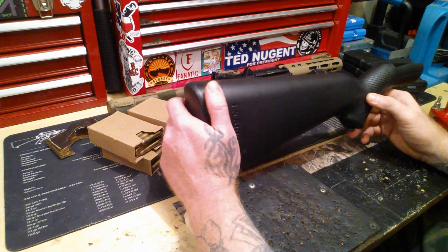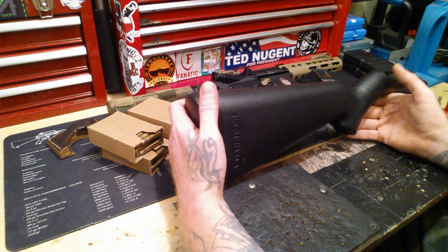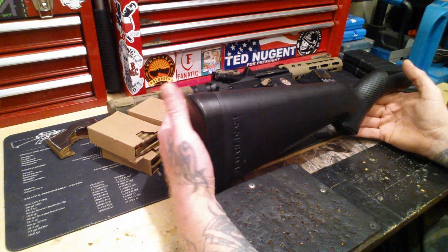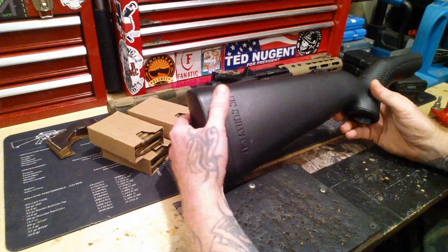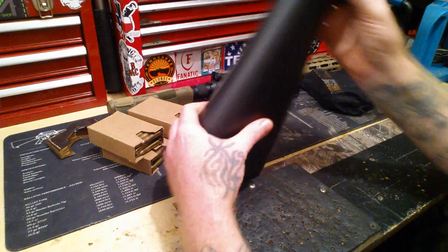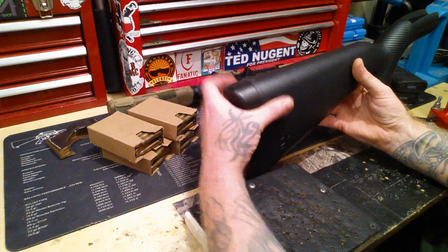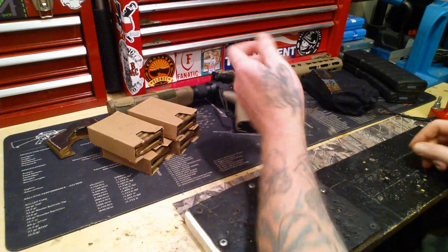I carry it on every backpacking trip, so if I'm going to make something for my INCH bag, I'm not going to stash away something that I grab often. I love shooting this thing, it's a lot of fun. So I'm not going to pull this out. But I need to make another leather carrier for this thing — I'll do another video on that, probably tomorrow since I already got it out.